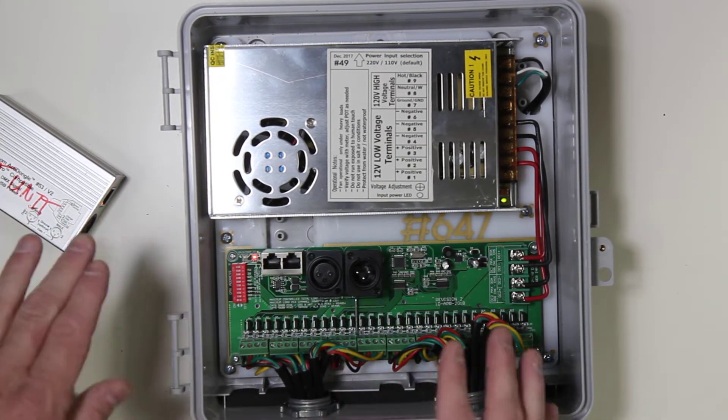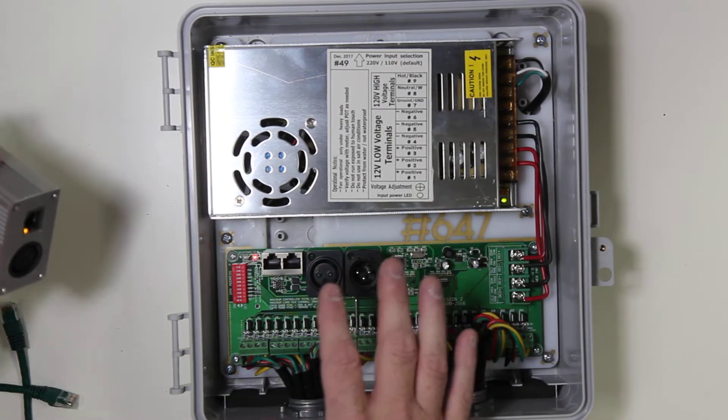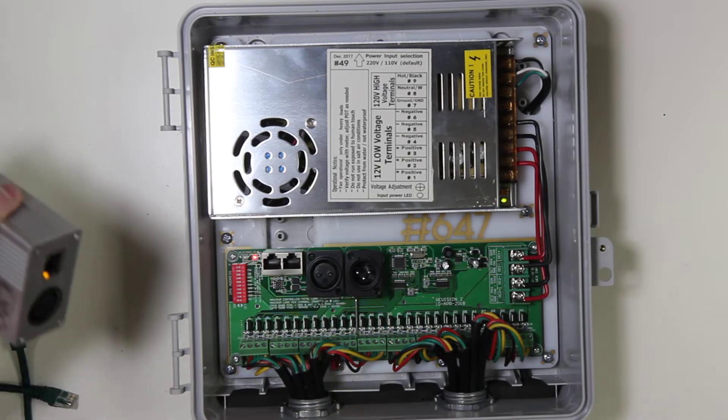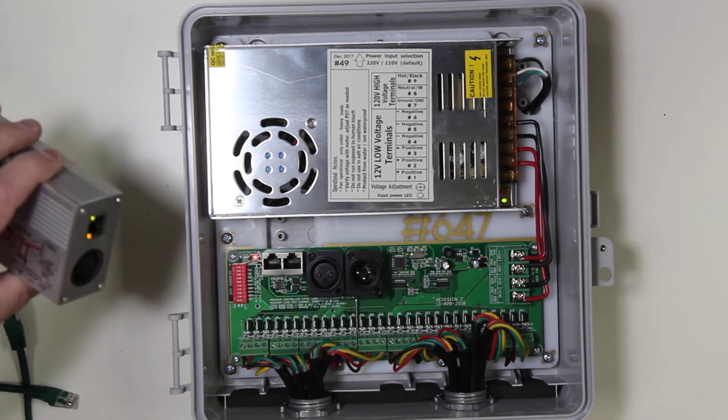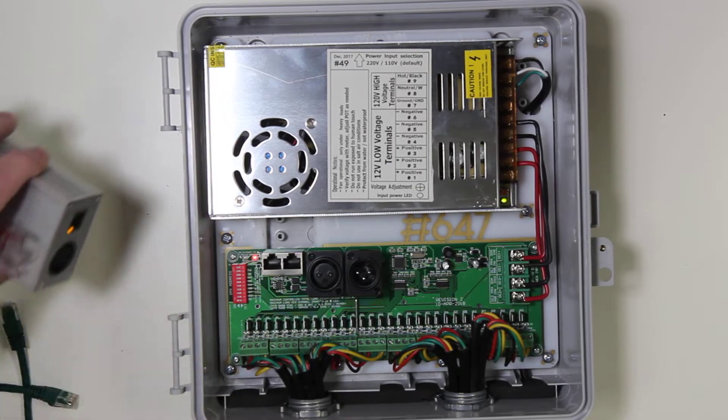Now, even if there is no data going back and forth between the dongle and the controller — in other words, an active sequence where you're instructing it to control the lights — there is still a keep-alive signal that is constantly sent between the two units.